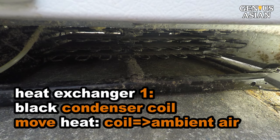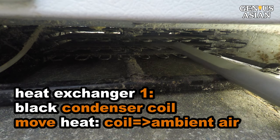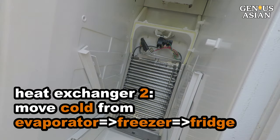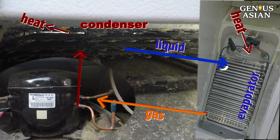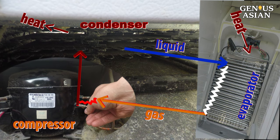The refrigerator has two heat exchangers. This black condenser coil heat exchanger is pretty hot — the condenser fan blows air to move heat from the coil to ambient air. The second heat exchanger is this aluminum evaporator behind the panel in the freezer; it is pretty cold. The evaporator fan moves the cold air from the freezer to the fridge. As the refrigerant turns from a liquid into a gas through evaporation, it cools the evaporator. The compressor compresses the gaseous refrigerant back to its liquid state, and this process generates heat. This tube going to the black coil is pretty hot.